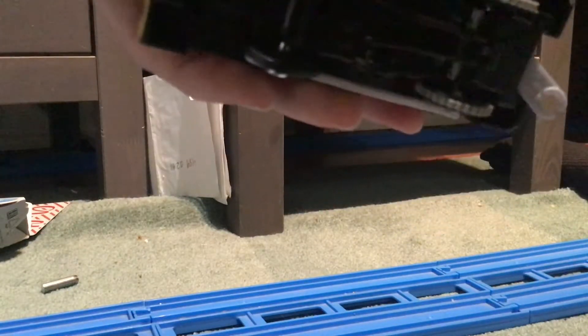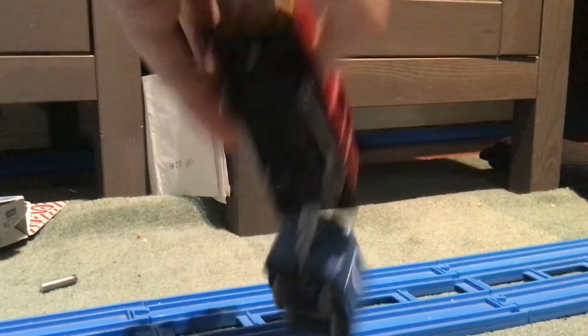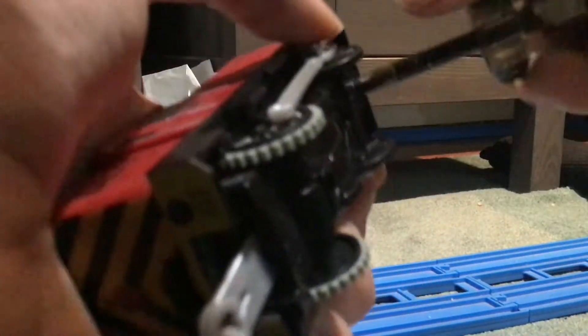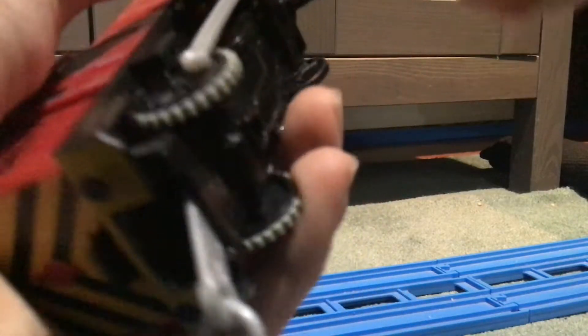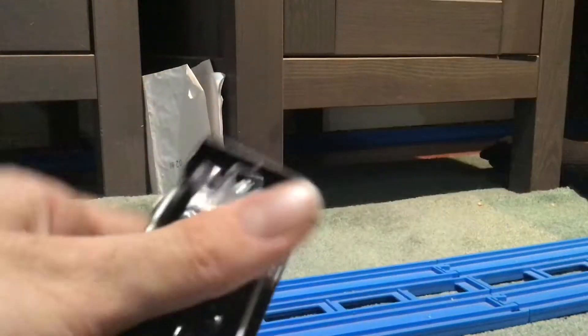I'm going to put batteries inside Salty. Here they go — on the track now, and I'm going to put the top of Salty back on.